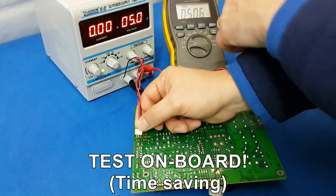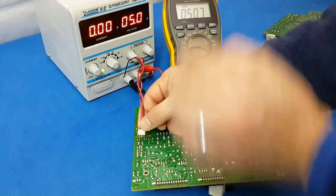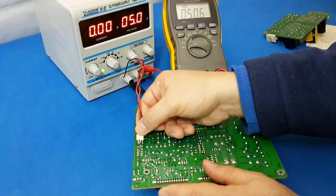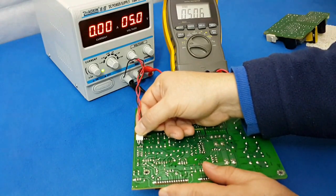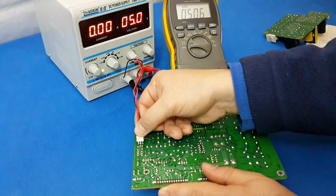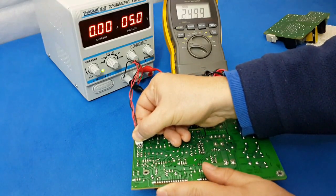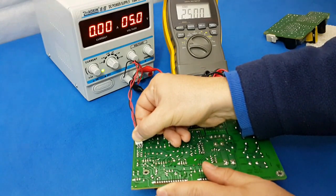I will go here to the point. Pay attention to the voltmeter — it should drop the voltage to 2.4 to 2.5 volts. Did you see? This chip is good.